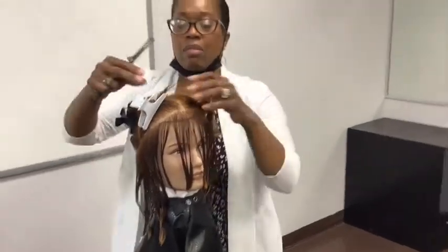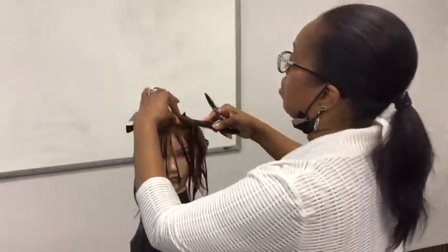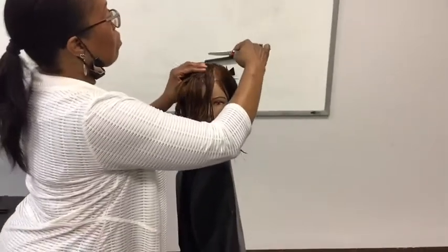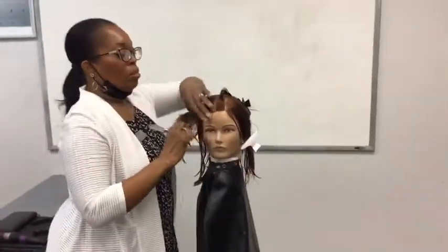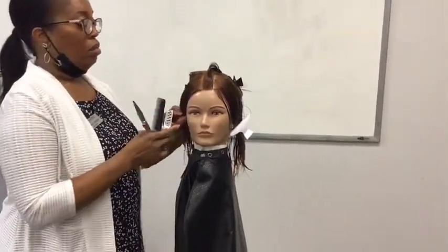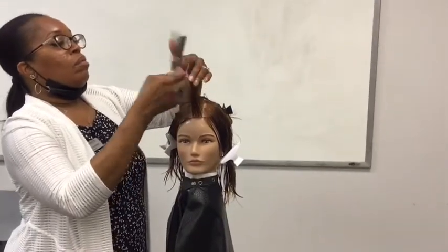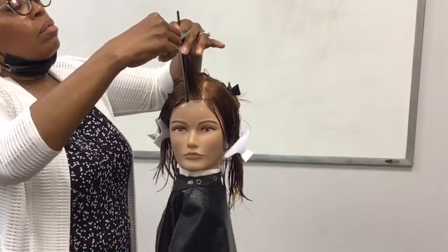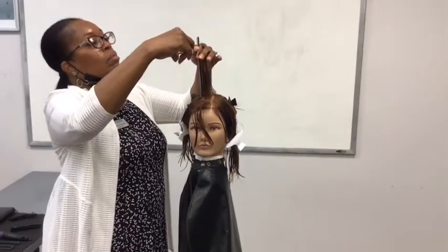We will position our client upright. The head will be upright and we will sculpt a solid form design using a notching technique. For the perimeter we will be using a natural distribution and we're going to sculpt the horizontal line at the center just below the lip at the center front hairline. We're going to sculpt each side along a diagonal back line working toward the center back. Once we get the perimeter finished, we're going to take a center panel in the front to establish a length guide, starting at the center front hairline, projecting the hair at 90 degrees from the curve of the head.